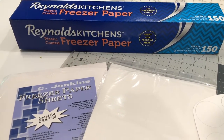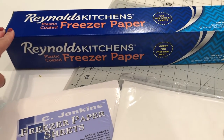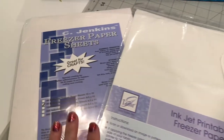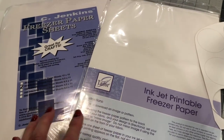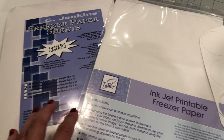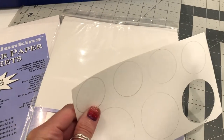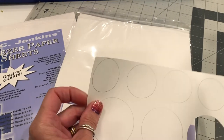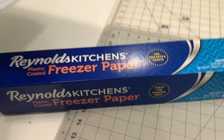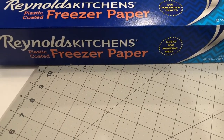There are several different kinds of freezer paper that you can purchase to transfer your pattern pieces onto. This is Reynolds freezer paper — it comes in a roll you can buy at the grocery store. It's got a plastic coating on the back and a dull side on the front for tracing. There are also freezer paper sheets that you can put through your inkjet printer if you need to transfer a lot of pattern pieces. There is also a really stiff freezer paper — almost like a card stock — but personally I use the Reynolds freezer paper the most because it's inexpensive and I do so much tracing.